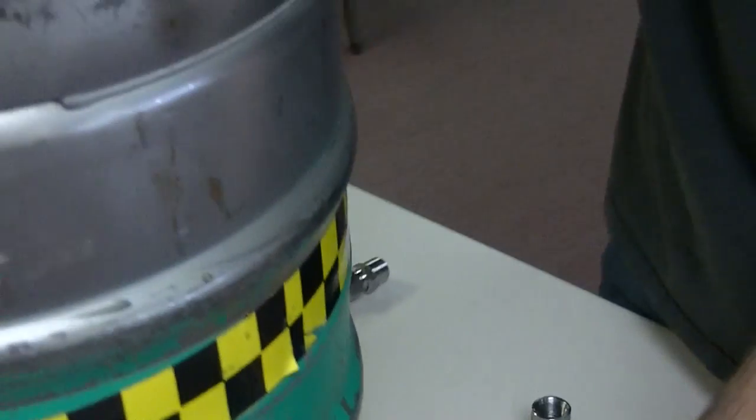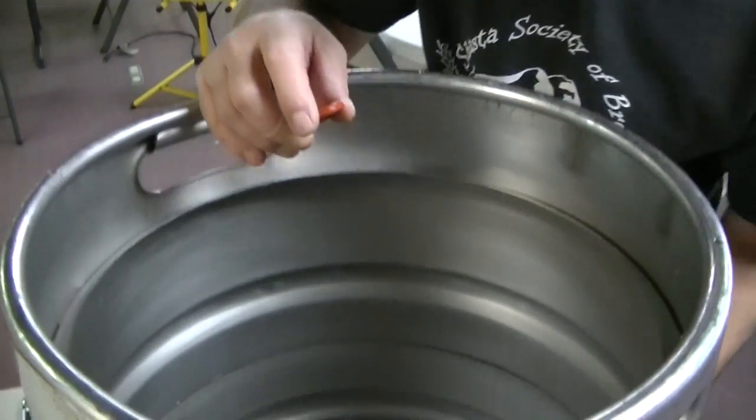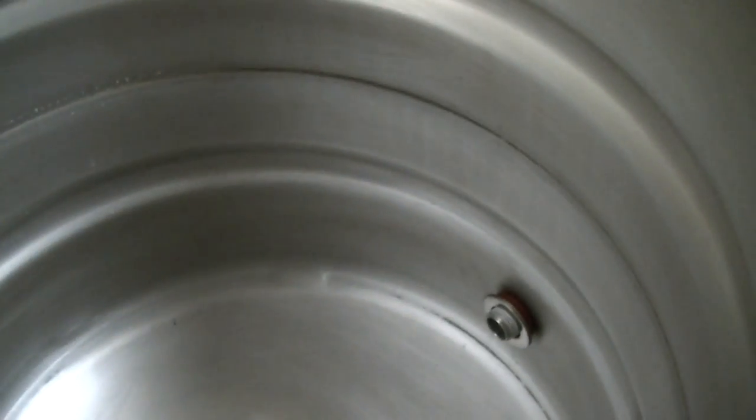I like to put the o-ring and the washer on the inside. It is a 500 degree silicone food grade o-ring, so they're absolutely acceptable to be inside your keg. We just throw our o-ring on here like so, and we throw our washer on here like so, and push those on there.